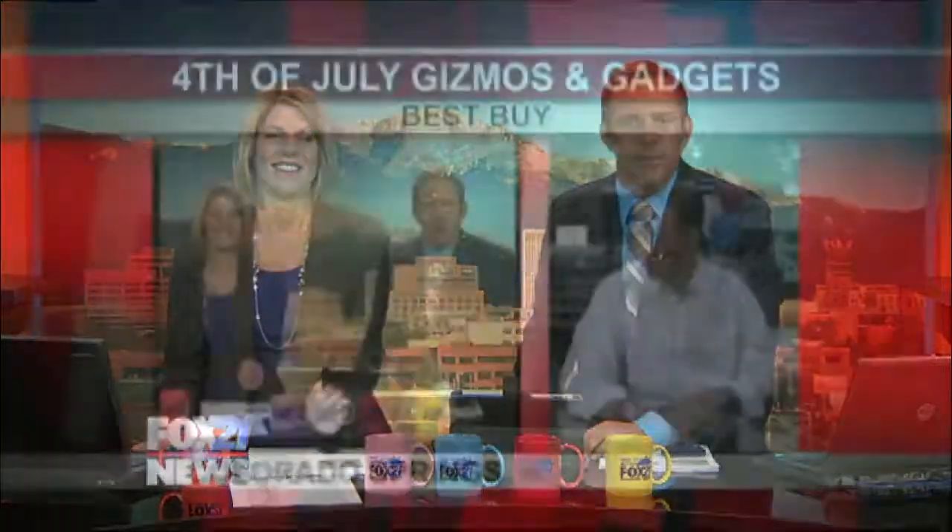We are just a couple of days away from the start of a long July 4th holiday. So many people are celebrating throughout the weekend. Best Buy has some must-see gadgets to make the festivities a little bit more fun. You gotta take pictures, right? The fireworks, all sorts of good stuff. Craig, what do you got for us this morning?